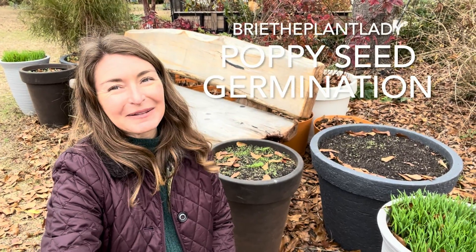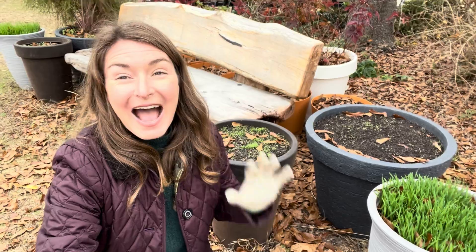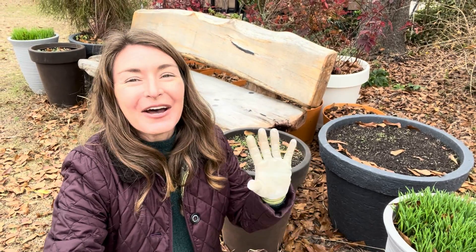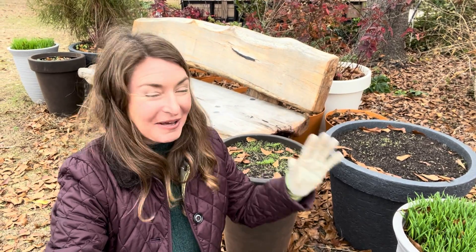Hi everybody, I'm Bree the Plant Lady, checking in with a poppy seeding update. I am so thrilled — I cannot wait to show you all the places where the recently sown poppies and other plants are germinating. So without further ado, let me turn the camera around and give you up-close views.